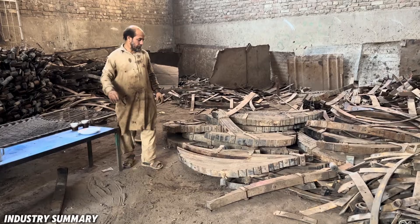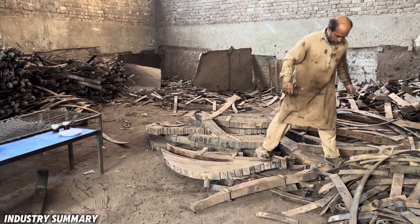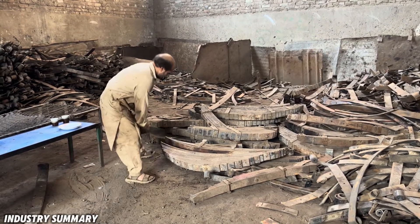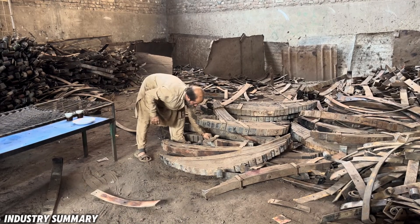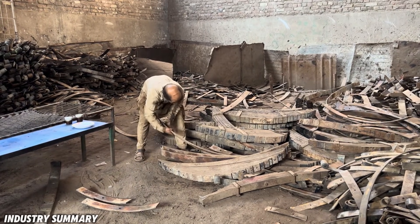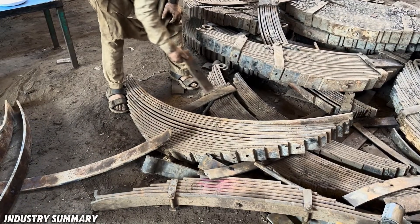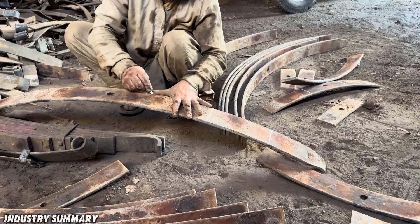First, these springs are released from their mounts, and each spring is individually marked, measured, and cut. These springs are not only transformed into kitchen cleavers — due to their high durability, they are used in many other applications as well. Here, we focus solely on the fascinating process of crafting kitchen cleavers from them.